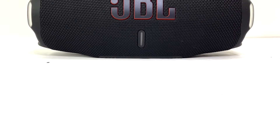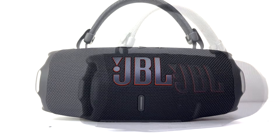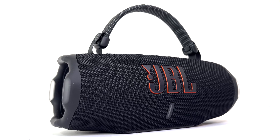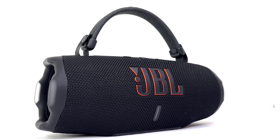Hello everyone, welcome back to another JBL teardown. In today's teardown, we have the new JBL Charge 6. With several upgrades over the Charge 5, these enhancements bring some exciting improvements. So join me as we teardown and explore everything the JBL Charge 6 has to offer.